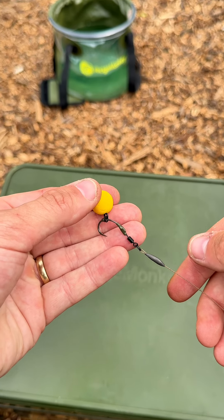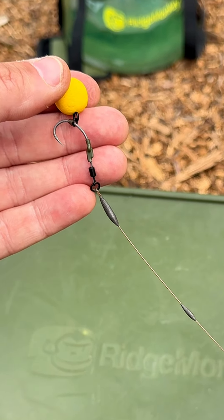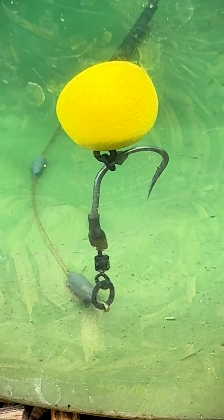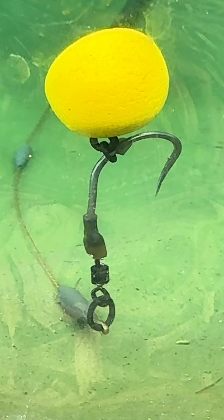If you want to get any of the bits you need to make this rig, check out the showcase link under the bio on my home page. And all that's left to do now is a little water test — excuse the bugs in the bucket, but as you can see, pin to the bottom, and that's a bite all day long.